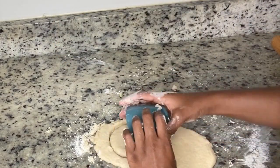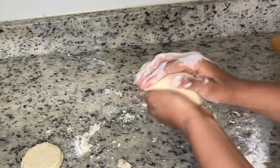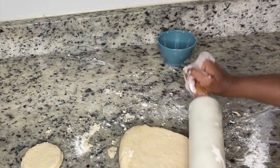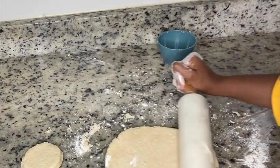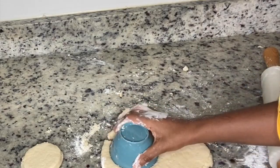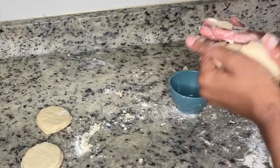I didn't have a cookie cutter on hand so I just used a bowl, but if you have a cookie cutter go ahead and use it. You want to roll the dough to about an inch to an inch and a half thick because it is going to rise in the oven.